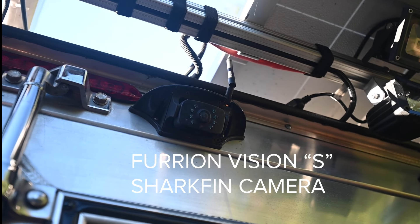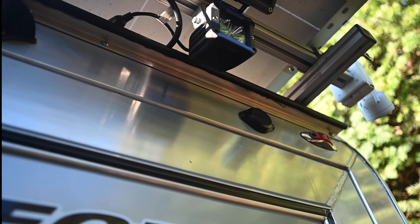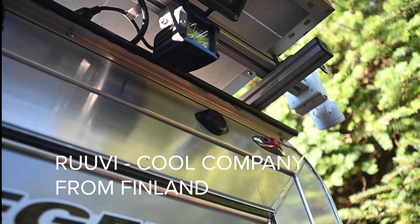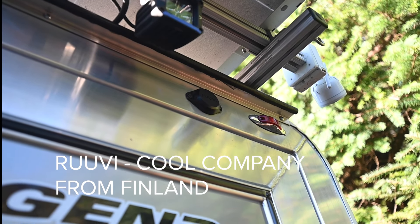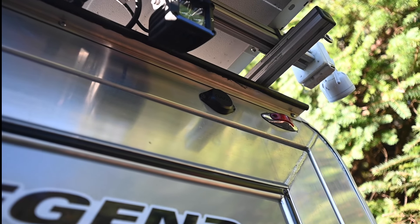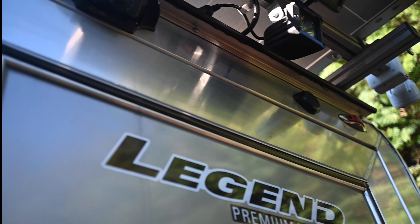We've adapted and done some things to this trailer to our liking. At the back of the trailer there's a reverse camera, which comes in handy for viewing as you're traveling and backing up — pretty good nighttime vision as well. That little black round unit is a Ruvy sensor, a humidity and temperature sensor which talks to the Victron system, meaning we can access it on our iPhone anywhere.